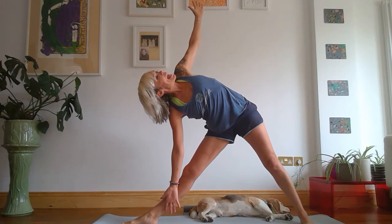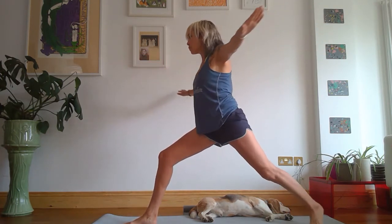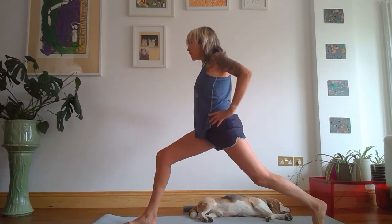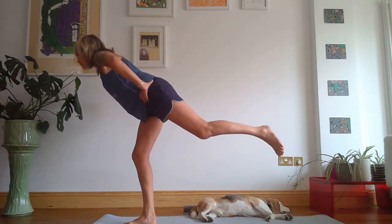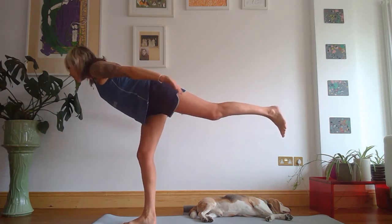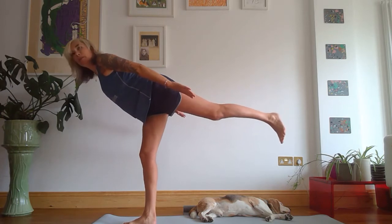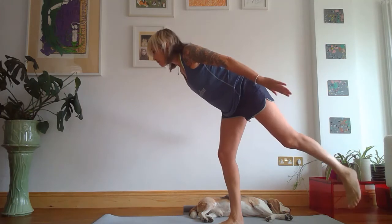Extend, then inhale — come back up to warrior two. This time, rotate, but we're going to go forward in one step to warrior three. First, balance — take your hands to your hips, step forward, and take the hands out behind you, palms to ceiling.